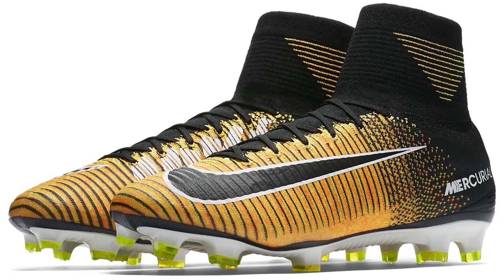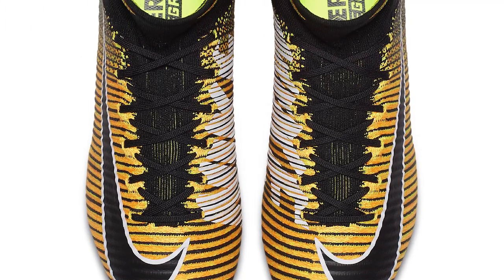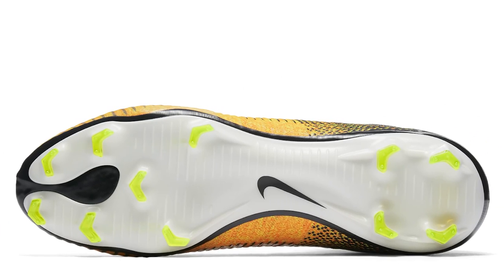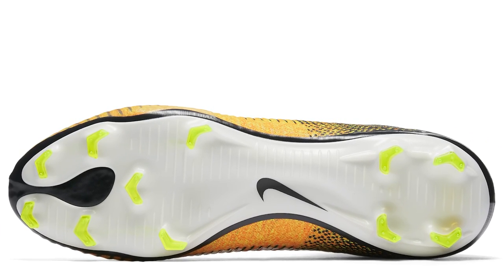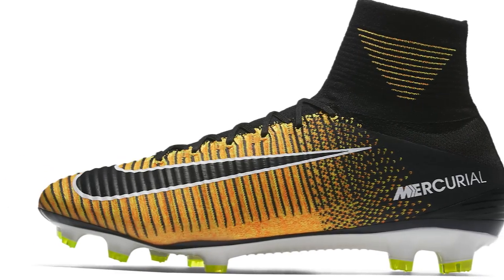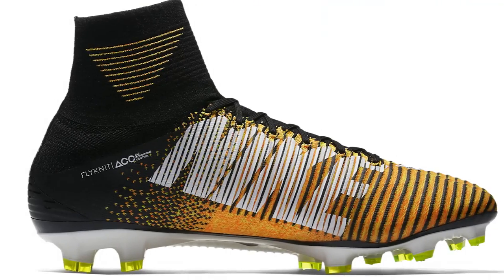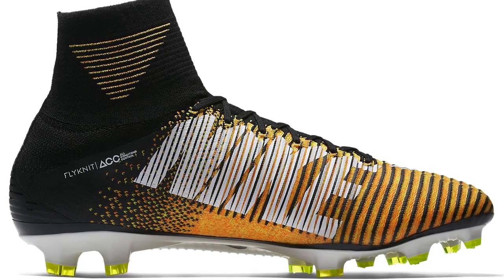Next up is the Mercurial Superfly 5 — an unbelievable pair of football boots with a Flyknit upper. It shares the same contoured sole plate as the Vapor 11, but the upper is just so premium — a really thin layer of Nike Skin on top of the Flyknit. It also features Flywire cables and a Dynamic Fit collar, which hopefully in the future will be made a little bit shorter. That wraps up the Mercurial range.